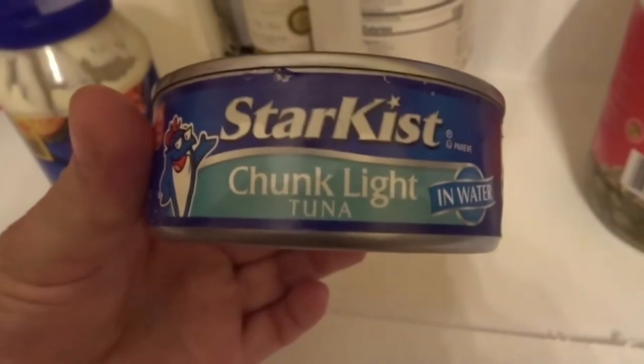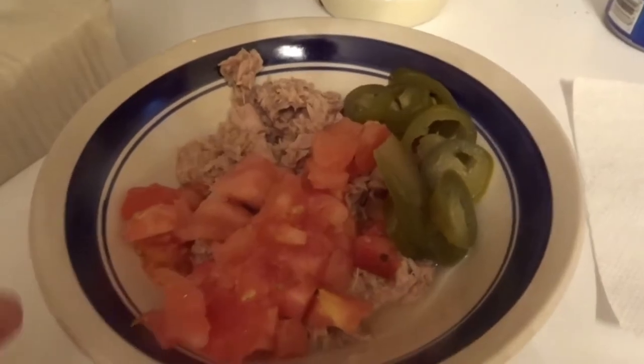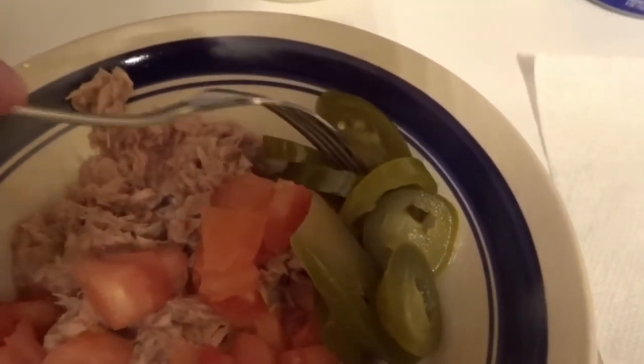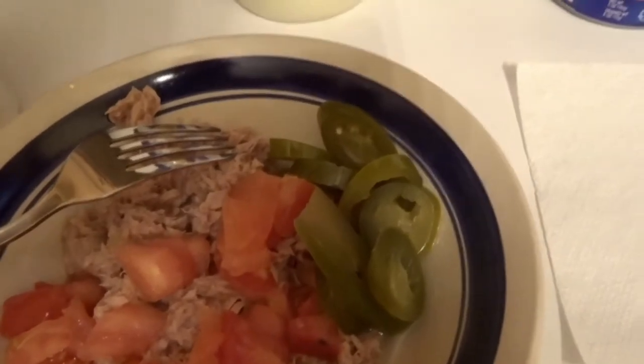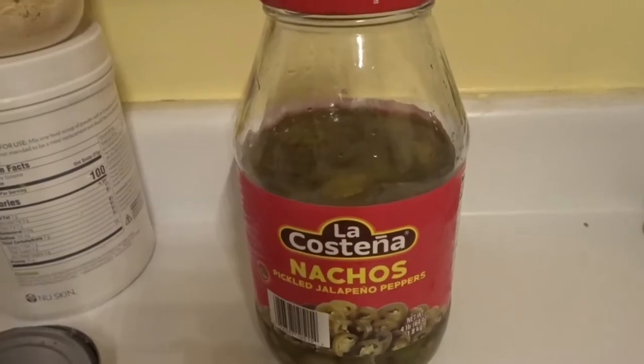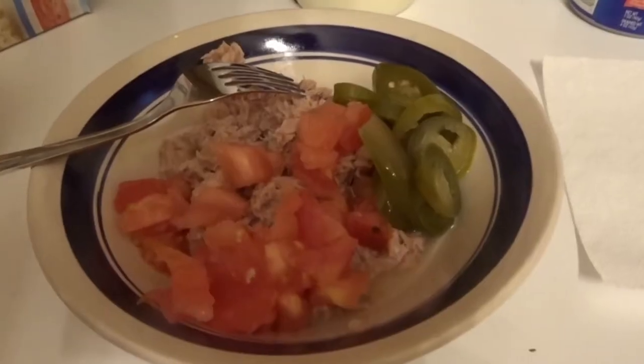On this video I am going to make a tuna salad which is healthy. The ingredients I'm going to use: it's a Star-Kissed chunk light tuna in water. I'm also going to use tomatoes and jalapeños to give it the flavor. This is the kind of jalapeño I like, the brand La Costeña. Everything's ready.